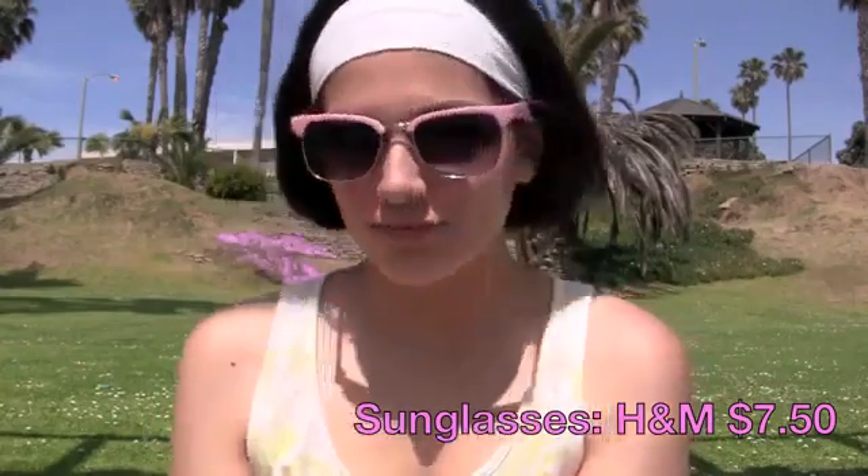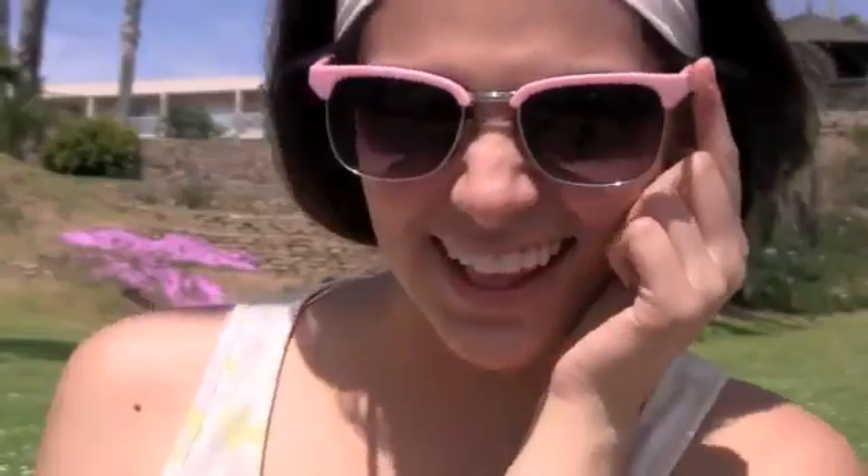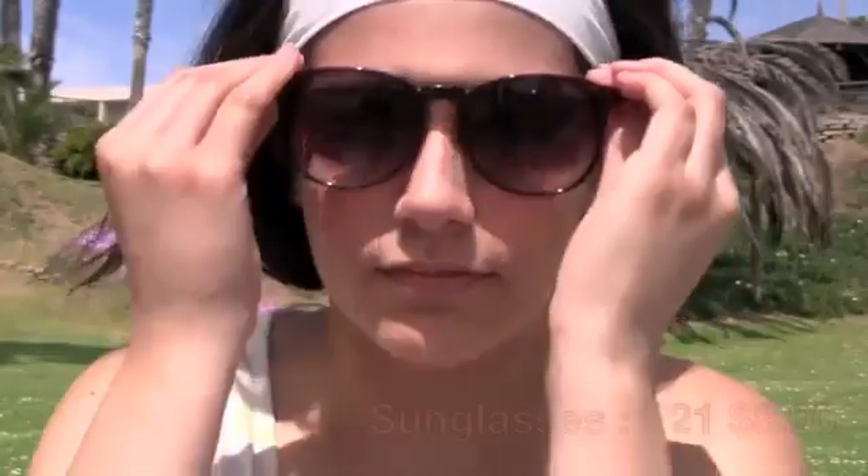If you want to give this look a little more of a retro spin, just take some of your coolest sunglasses and put those on. Here's another pair of my favorites, which I purchased at Forever 21 for about $8 — definitely a great steal.